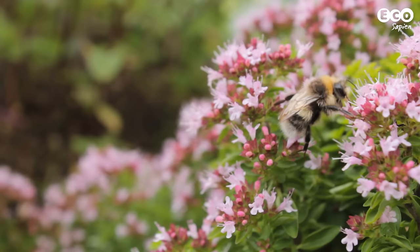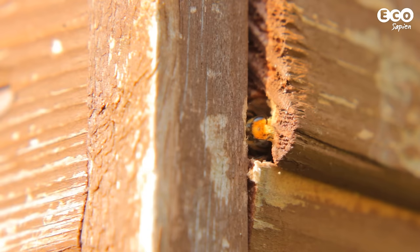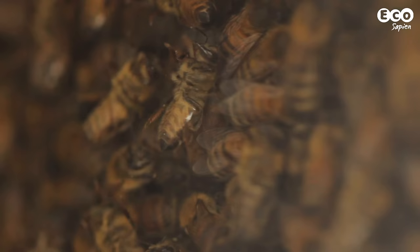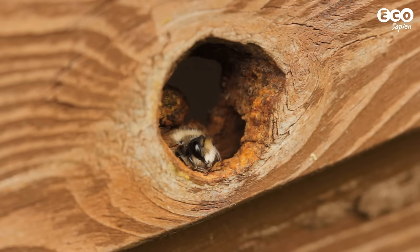There's over 250 species of bee in the UK. You'll probably be familiar with bumblebees and honeybees, but around 220 bee species are solitary bees, which don't live in colonies.